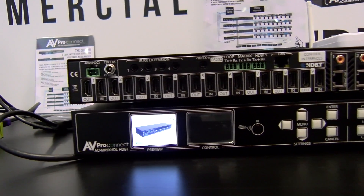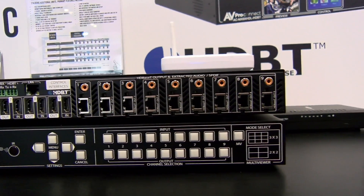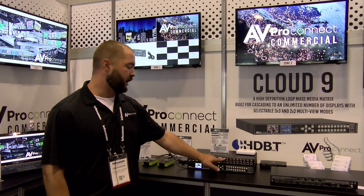It's actually a 9xInfinity. This allows us to put nine sources to as many displays as we want. Right here we have a 9x9 matrix switch with nine HD-BaseT matrixable outputs. We do have matrixable audio as well.